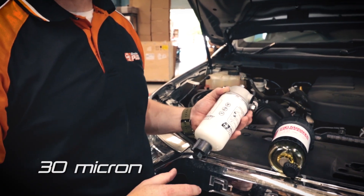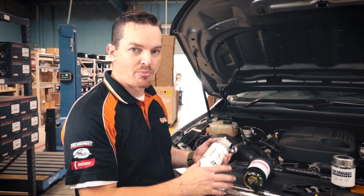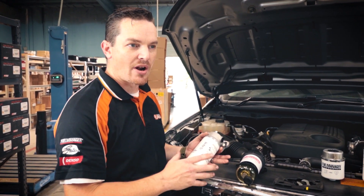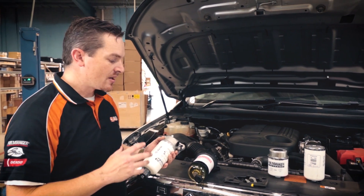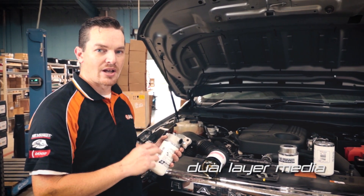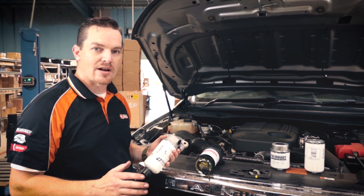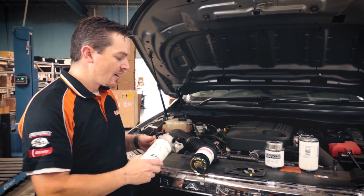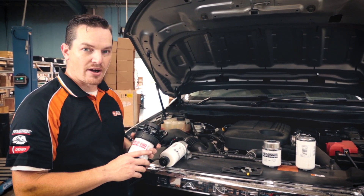They are both 30 micron filters, so they both do the exact same job and are both designed primarily as water separators. We're not after the best possible particle protection — we're after water separation. This is where the pre-line comes into its element with its new dual layer media: one layer looks after the water separation and another layer looks after particle separation. The fuel manager, whilst still a very good water separator product,